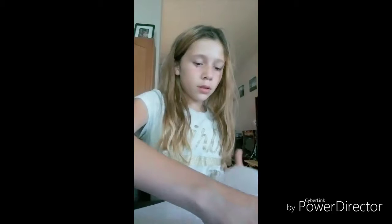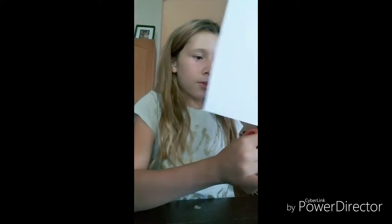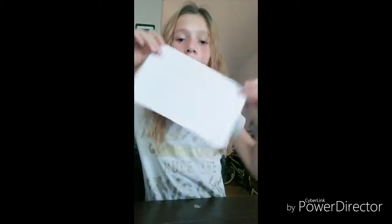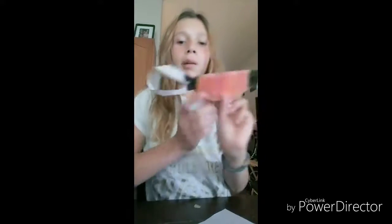Hold it in half, then unfold it. Get your scissors and cut it in half. Then once it's in half, you trace out what you want it to be.